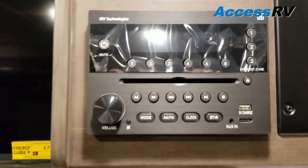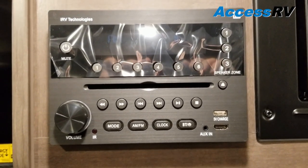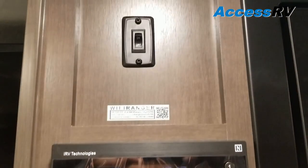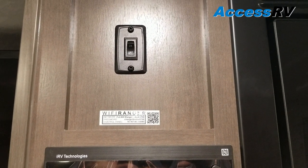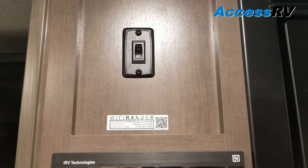Above the oven is your range hood and your microwave, and your media center — AM, FM, CD, DVD, Bluetooth, USB charging, and an HDMI port. Directly above that is the Wi-Fi range extender. If you're on the outer fringes of a campground where the signal is poor, this will help bump it up so you get more workable Wi-Fi.